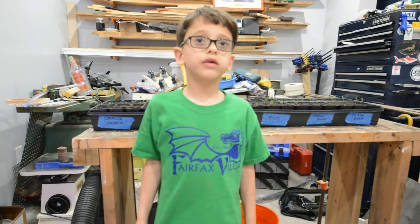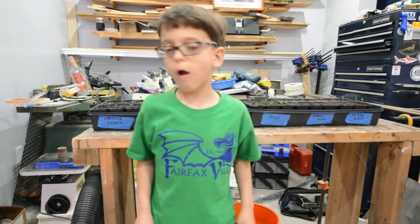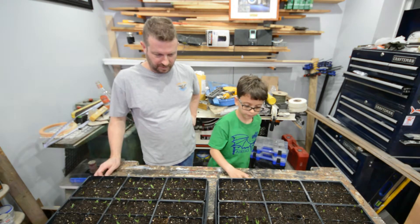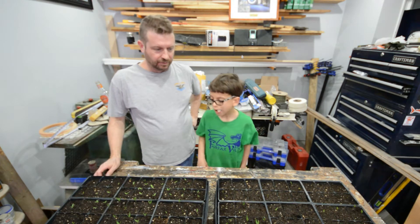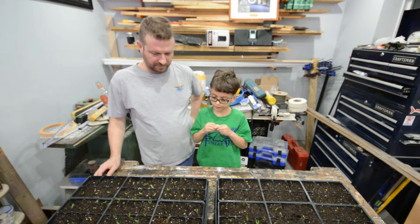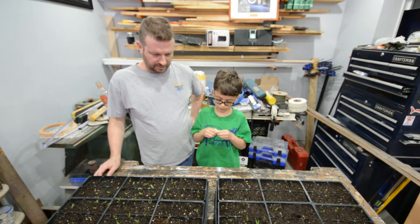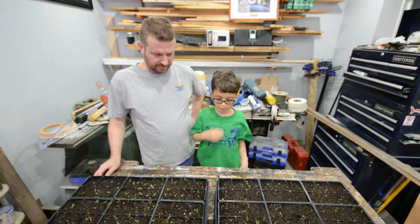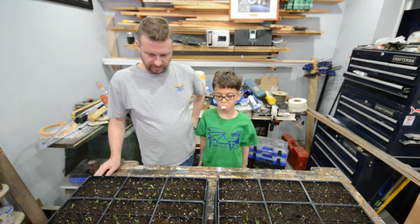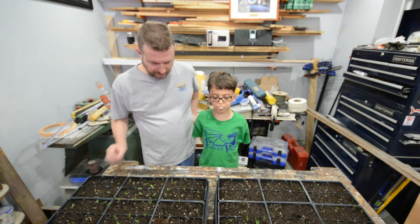My name is Jackson and today we are going to do a little update of our pepper sprouts. Hey everybody, so we got our pepper sprouts coming up. They have been in the ground since February 7th and today is the 18th, so over a week, coming up on two weeks. They are looking pretty good.